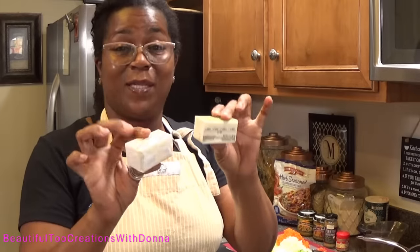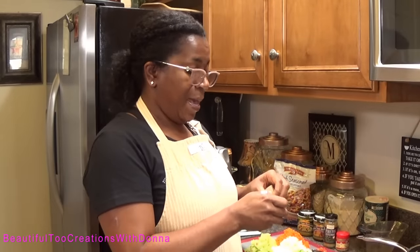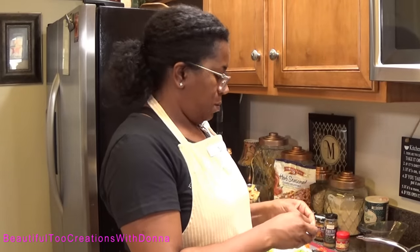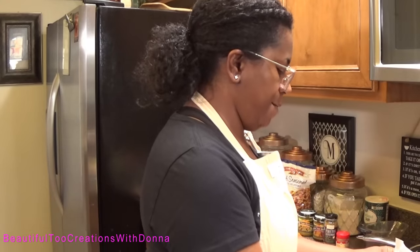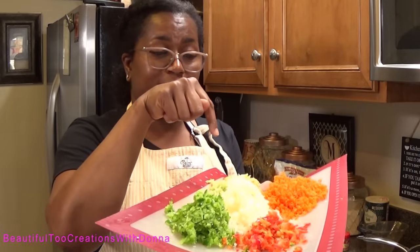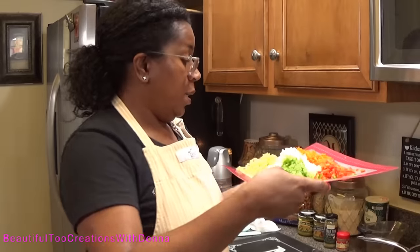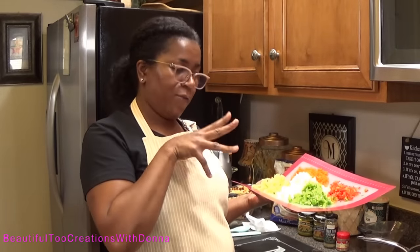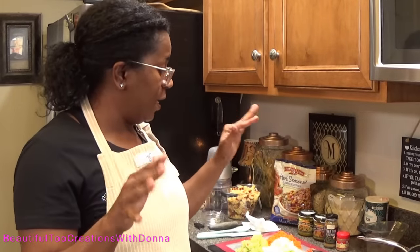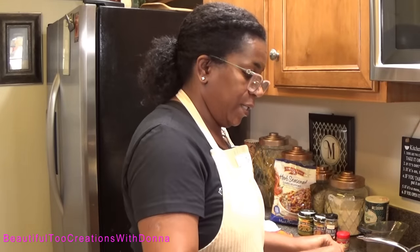I have two half sticks — so one full stick of butter — and I'm going to add it to my pan because I need it to start melting. I also have carrots, diced celery, onions, a little bit of red bell pepper, and green bell pepper. I like a little more onion than everything else — about a cup and a half of onions and maybe a cup of everything else, except the red bell pepper which is about half a cup.